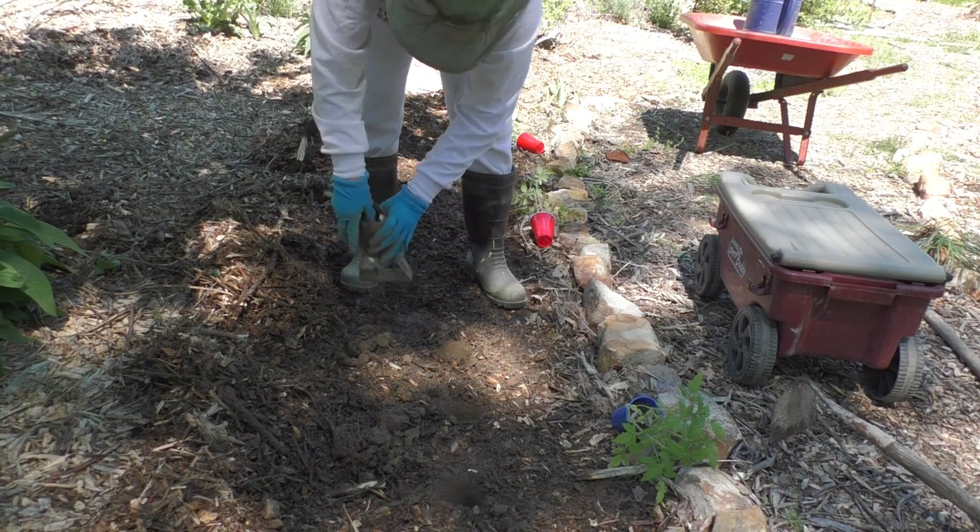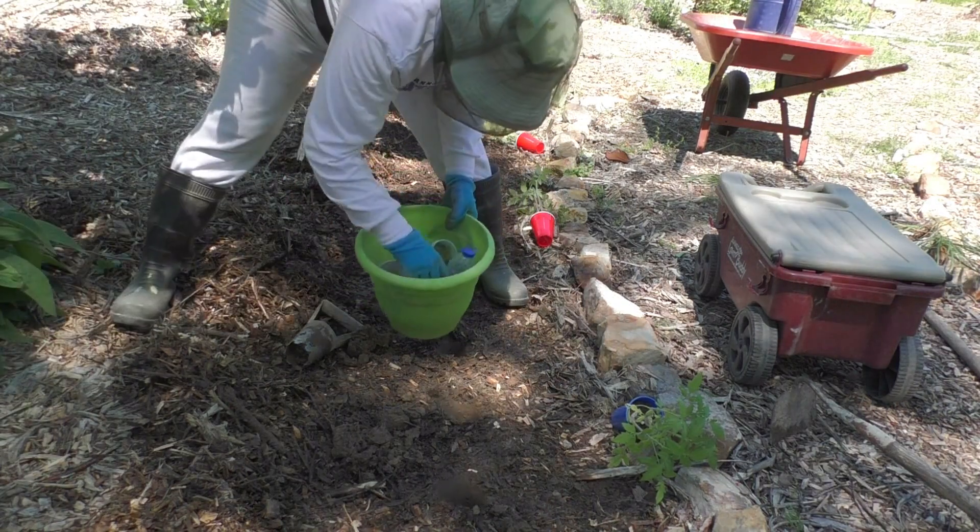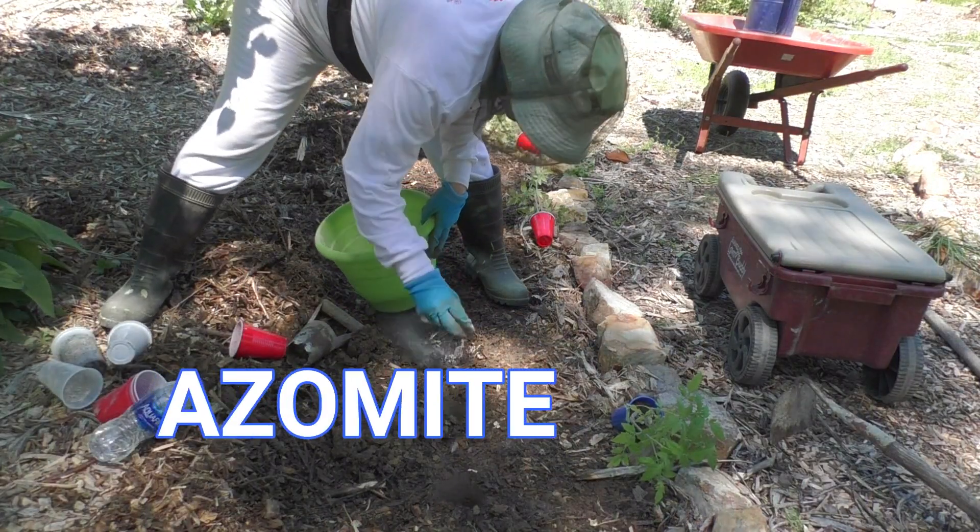I do however add a little bit of rock dust to my plants as a food base.